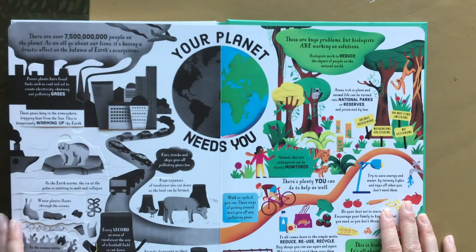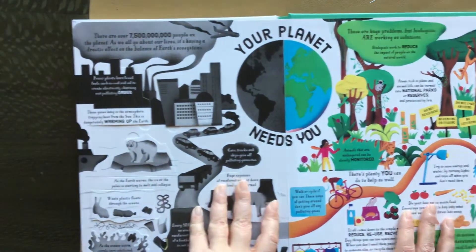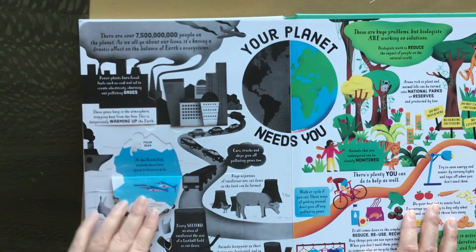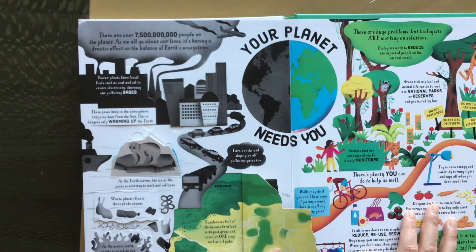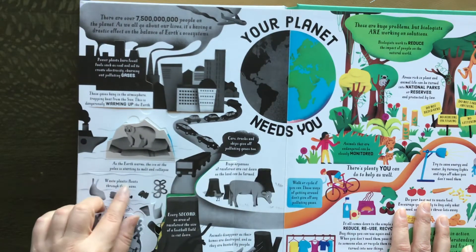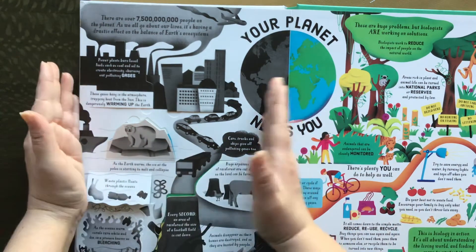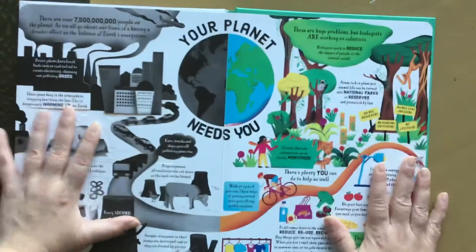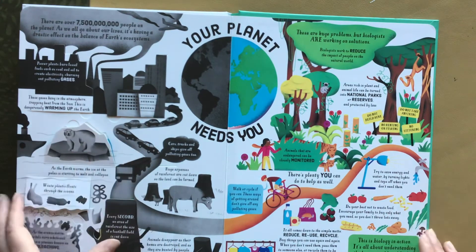And finally, your planet needs you — yes, it does. So it talks about pollution and ice caps melting and global warming, talking about how rainforests are getting cut down, waste plastic floats through the ocean. It's very jarring to see this part in black and white. And then here — there are huge problems, but biologists are working on solutions.